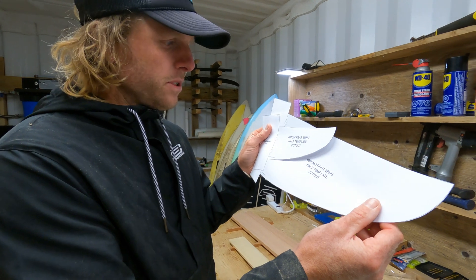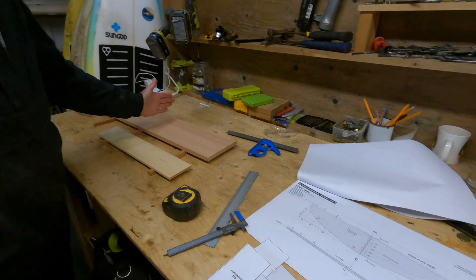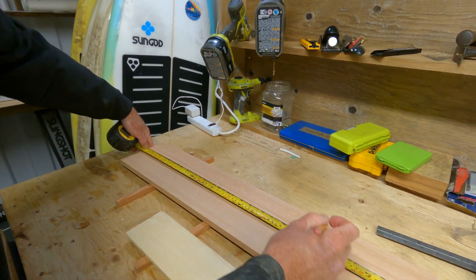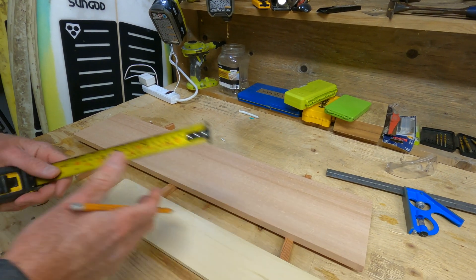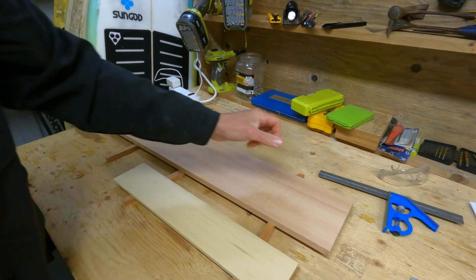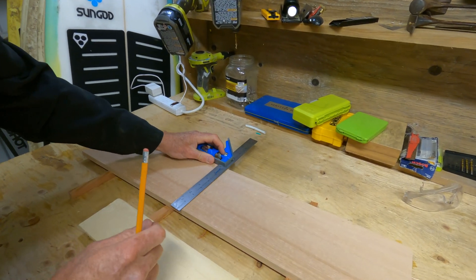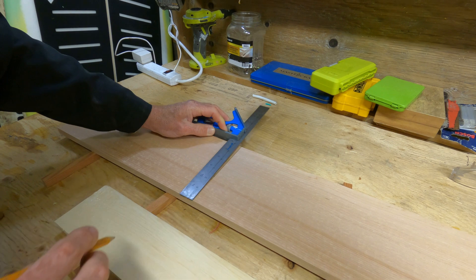Now we've cut out the two templates. The first step is to mark the center line of the foils — we just mark in the center of the wood. It's longer than it needs to be so there's plenty of space, but we'll mark the center and draw a square line. About 750 millimeters long, so about 375 is approximately the center. Then this one about 220. Choose the straightest edge, make sure you're going off your nice straight edge, and then we're going to mark a square line — this line is really important for your alignment.